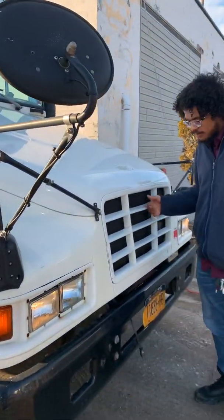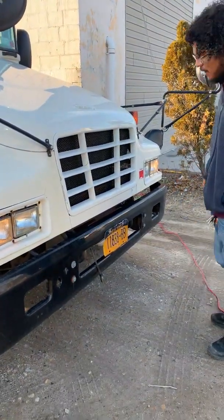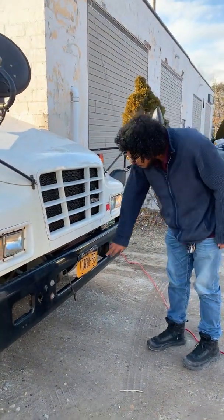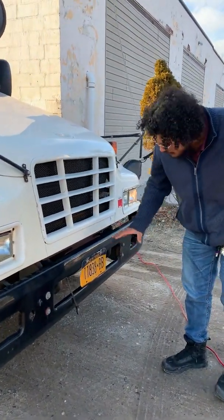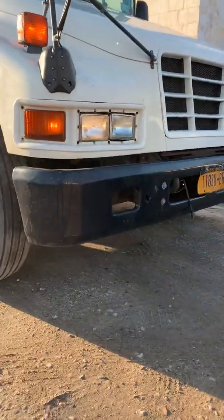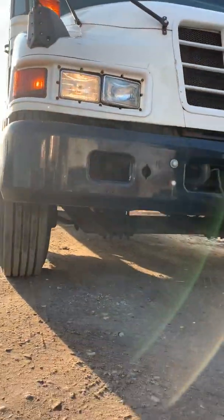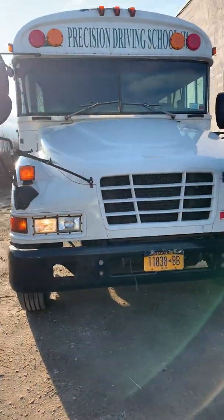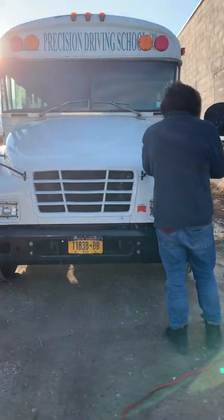My hood, grill, and bumper are secure — not bent, broken, loose, or missing. My license plate is secure and clearly visible. Underneath my bus, I don't see any leaks or hanging hoses, and I don't see the bus leaning toward one side or the other. My mirror bracket here is secure with no missing hardware.